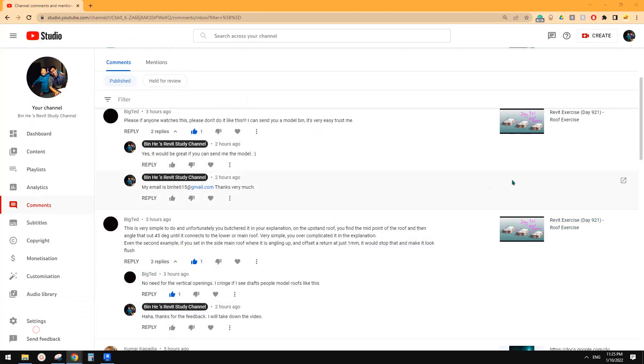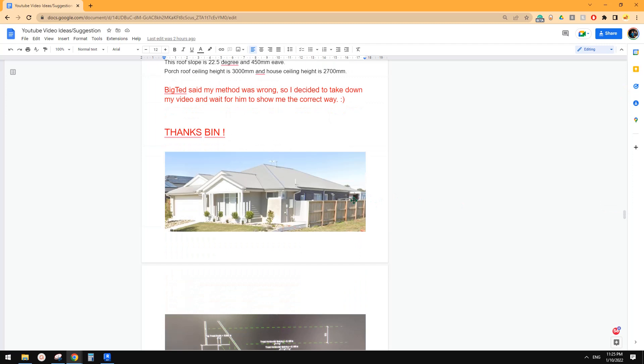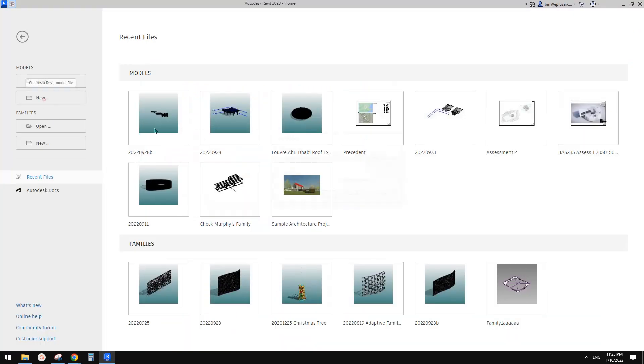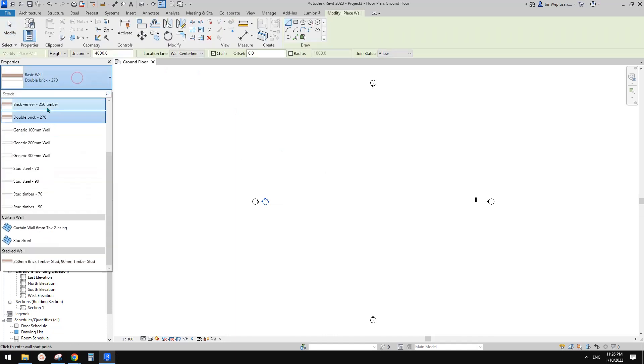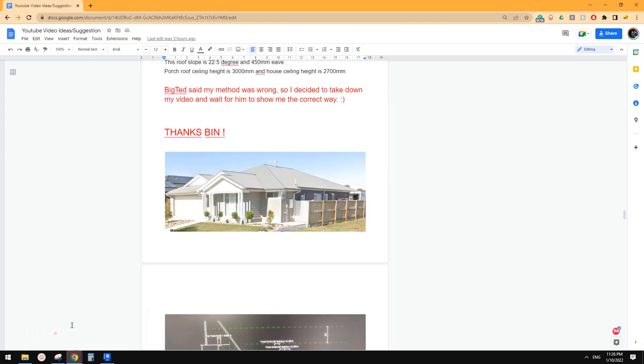So today I was planning to do another roof again, but it's very similar so I think this one should be okay. Let's just do this one. So first, architecture — let's have a look. Basically this is a very simple roof shape. Let's create some walls and I'll use a finish exterior setting.